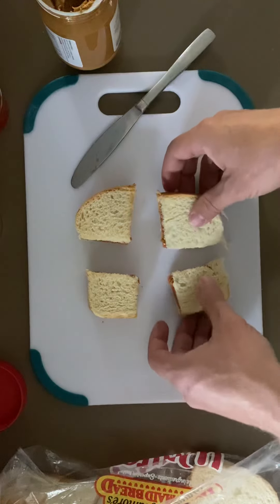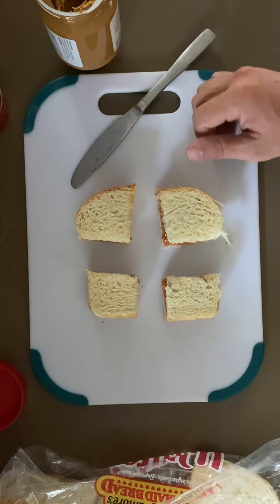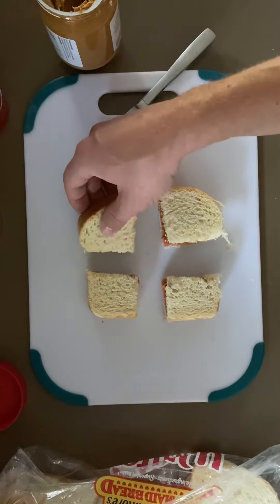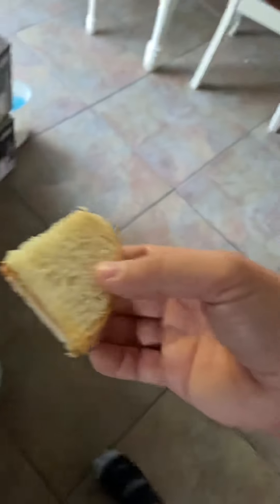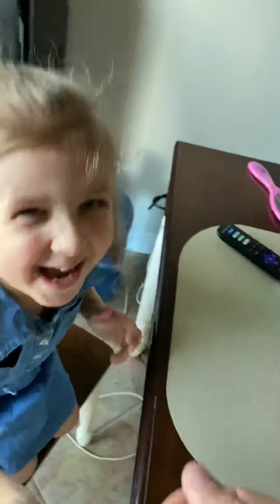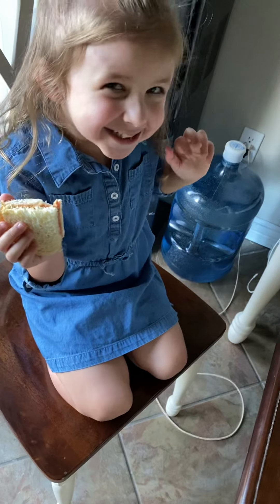There are many ways to cut this, but really it's however you choose. Step nine is to eat and enjoy. And it's that easy.